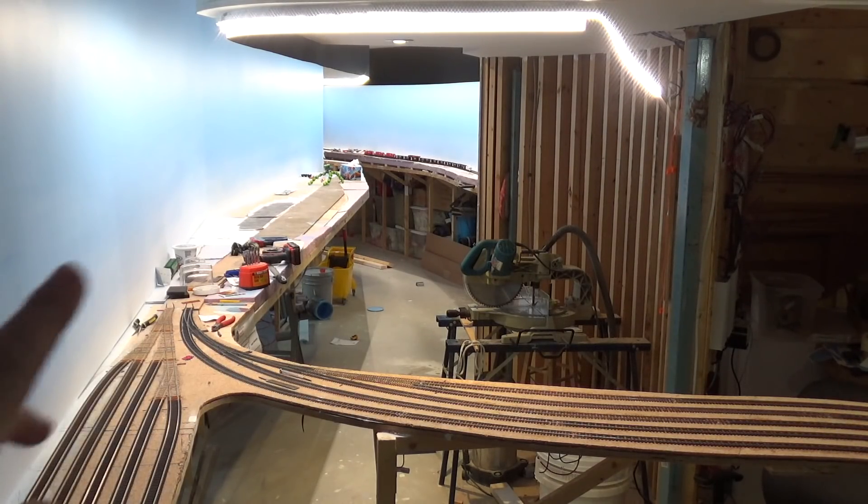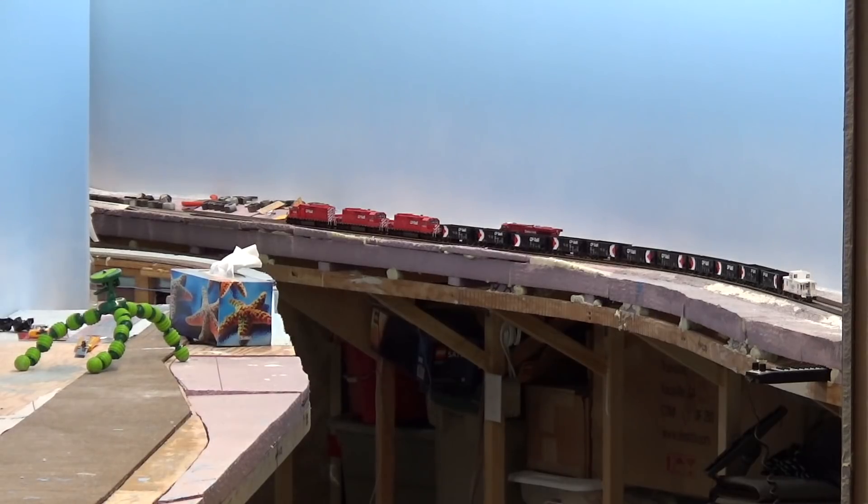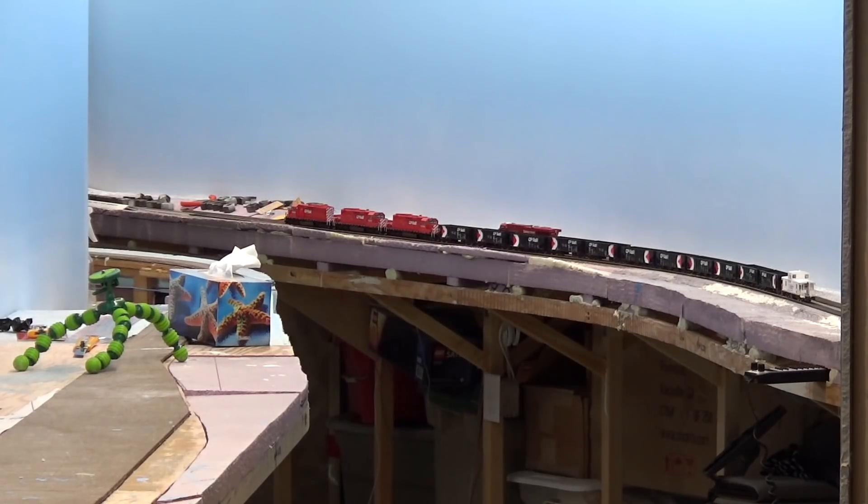The same goes on the other side — I'm kind of burning the candle at both ends here, working on either side whenever I have materials or get the backdrop painted. On the west side, once I get some more paint we'll do some more painting and keep going with the track work there. That's what we'll be up to for the next month. That'll wrap up this layout update — as always thanks a lot for watching and we'll see you next time. Bye.